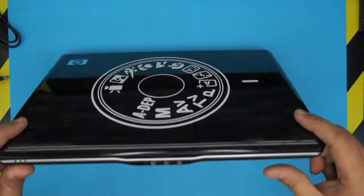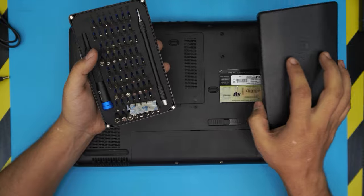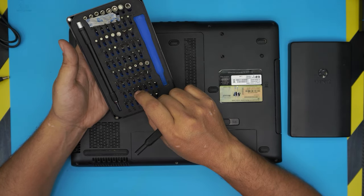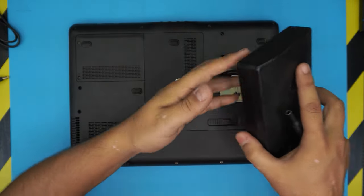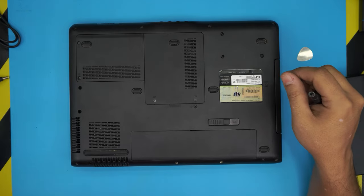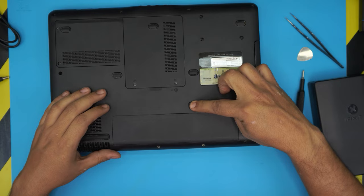First, power it off and flip it upside down. You're going to need a few tools: an opening tool and a screwdriver set — I use the iFixit tool set, which I really recommend. You'll want Phillips number one or Phillips number zero. You'll also need an opening tool — I use a metallic guitar pick — and a pair of tweezers.